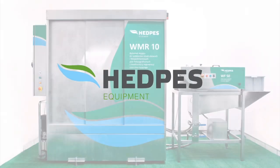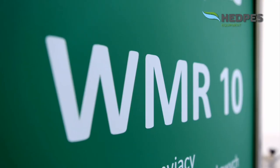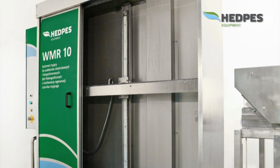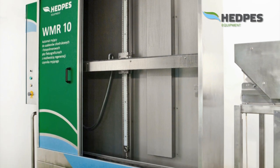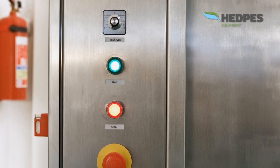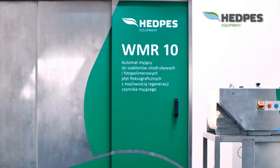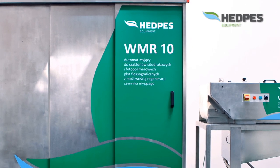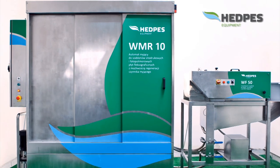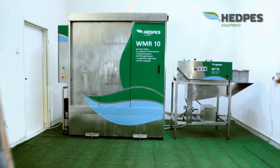Company HETPES Equipment presents the WMR-10 automatic screen cleaning machine, which is maintenance-free. It is used for short-run, efficient, and low-cost cleaning of screens in the screen printing industry. WMR-10 is a pressure machine washing with water or a mixture of solvents, with the possibility of periodic regeneration and reuse of solvents. This allows the reduction of environmental impact on cleaning processes and improves the work environment.